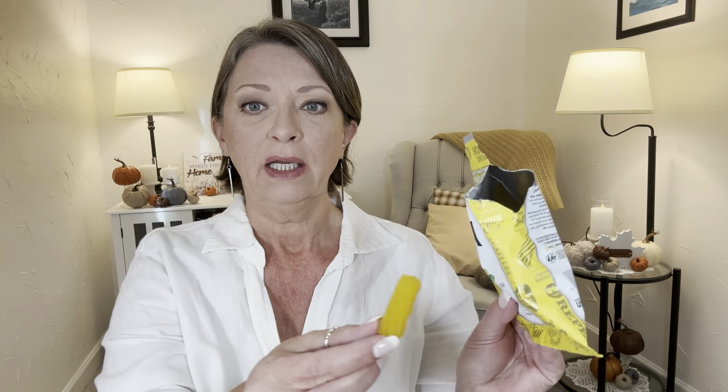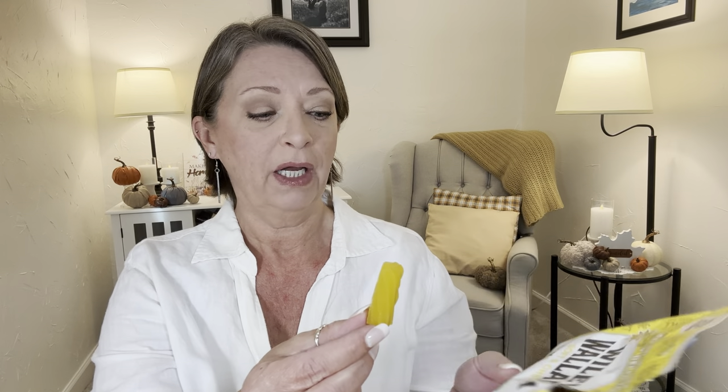A couple people ahead of us were at the register checking out, and the checkout lady said, 'Wow, you found the lemon Wiley Wallaby.' I had to go right back — I left Hubby with the cart, went back to the candy section and found the lemon. I have never seen Wiley Wallaby do lemon. This is actually lemonade. It's a four-ounce. The red classic is a five-ounce. It also says fat-free, no high-fructose corn syrup, and it's vegan. You guys know I love anything lemon. They have a berry-flavored one and I didn't like that one, and they also have an apple that I wasn't a super big fan of. But lemonade — I'm trying it.